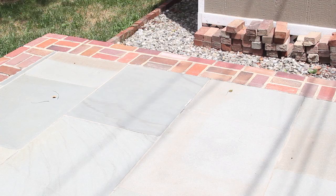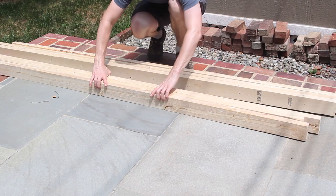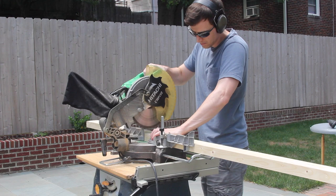Now that the top was mostly done, I started on the legs by cutting the lumber down to length. The leg structure is made out of two 2x4s laminated together, but I cut and fit everything individually before gluing the pieces together.